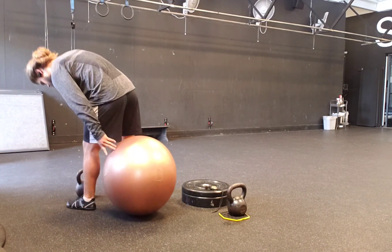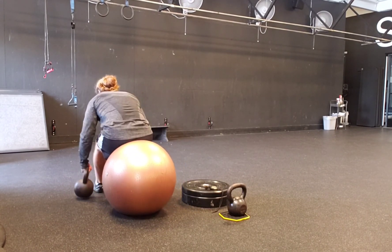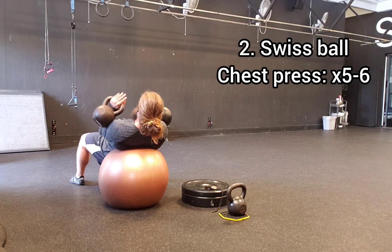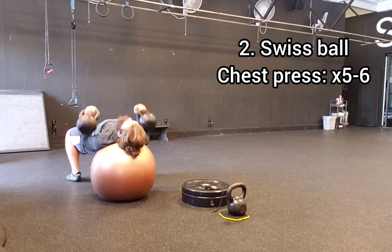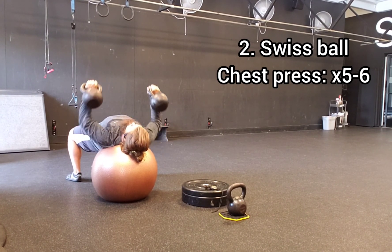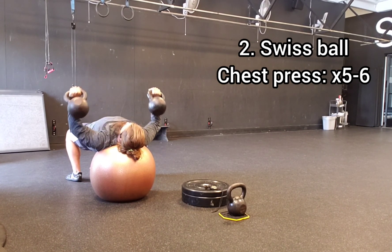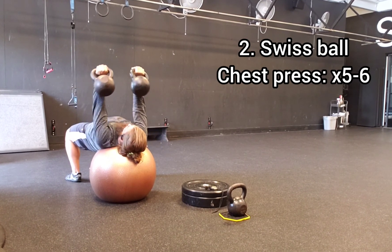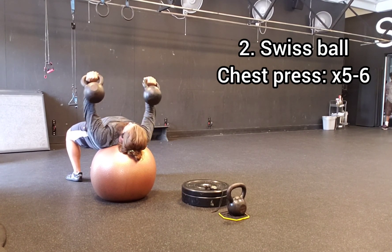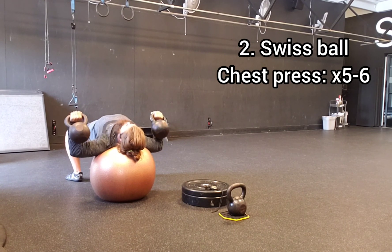Number two, we've got a kettlebell press. I'm on a Swiss ball here — in light of being a minimalist and using as little equipment as possible, I just brought the physio ball over from the corner rather than hauling a bench over from the weight room. So I'm doing a traditional chest press using the stability ball as my bench. I'm rolling it in between the shoulder blades, with just my upper back on it, and glute bridging all the way up to hold myself firm at the top before performing my press.